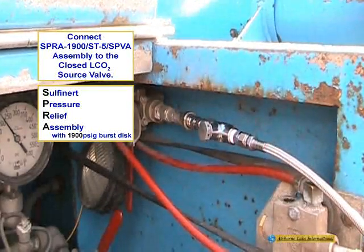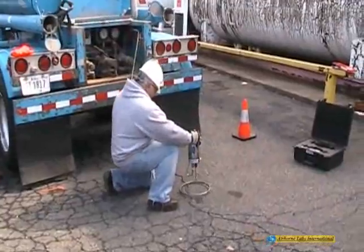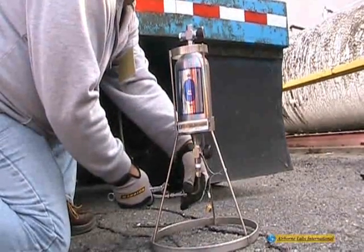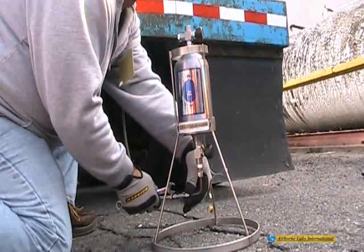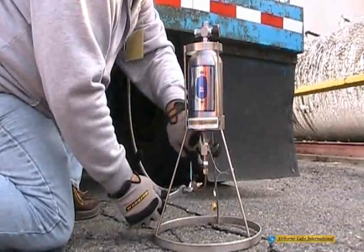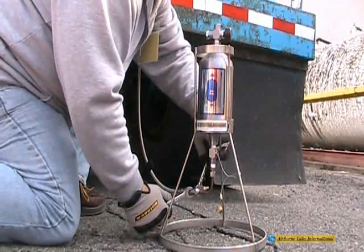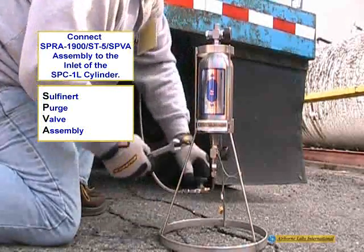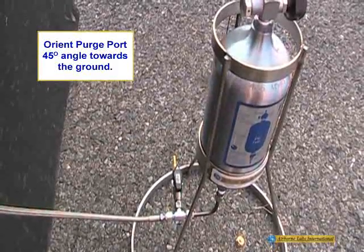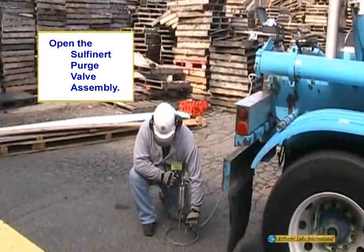Securely attach the SPRON 1900 ST5 SPVA transfer line assembly to both a closed liquid CO2 sample source valve and to the 1-liter cylinder via the inlet valve elbow fitting. Ensure the purge port valve is pointed away from you and all other equipment. It is recommended to orient the purge port outlet at about a 45-degree angle towards the ground.